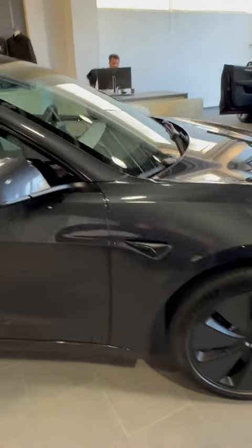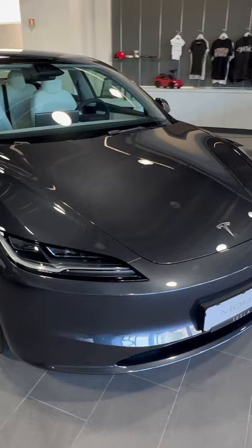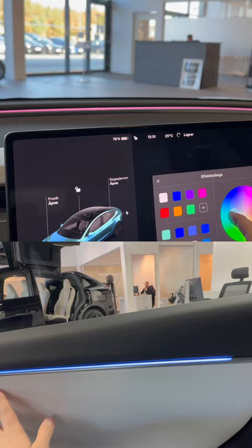Today we are going to take a look at the new Refresh Model 3 from Tesla. This has the stealth color. I am happy to finally see some customizable ambient lights in the Tesla.